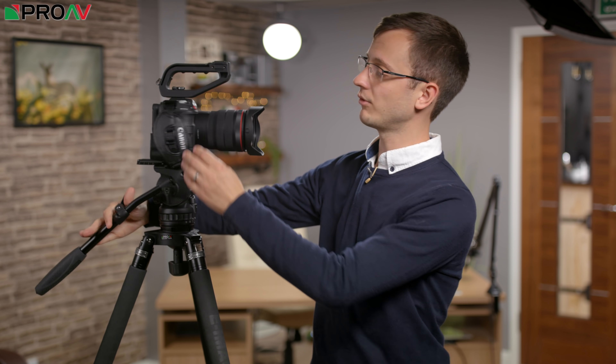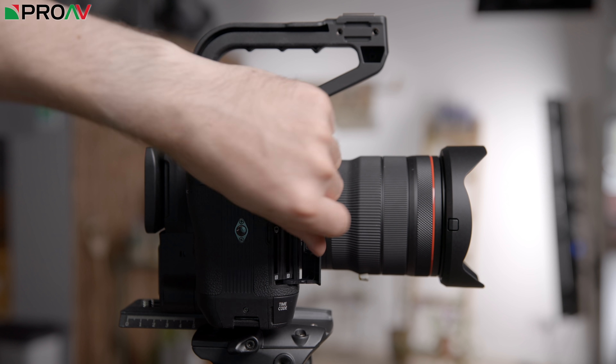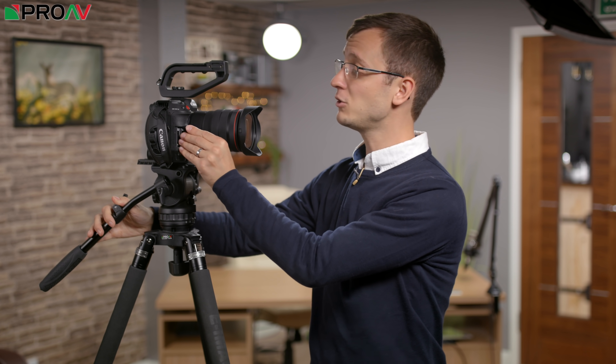All of this is recorded onto SD cards, with two card slots hidden away in the hand grip. You can record pretty much whatever you want onto these — XF AVC to one and MP4 to another, the same thing to both, 4K to one and 2K to another, simple proxies, or just relay recording. You get a lot of choice with your dual card slots.